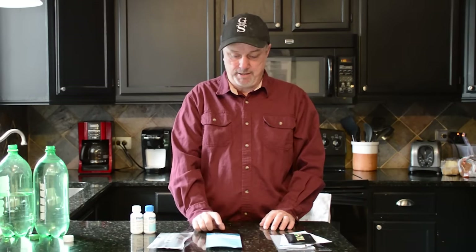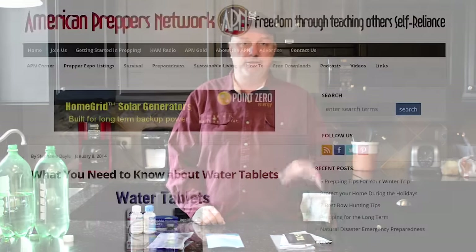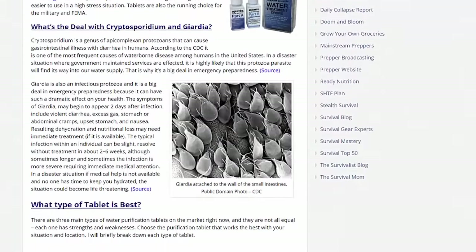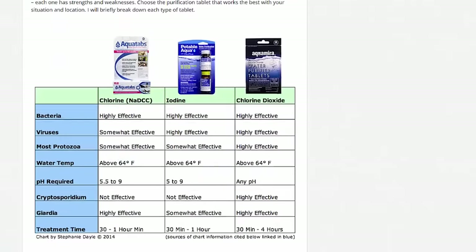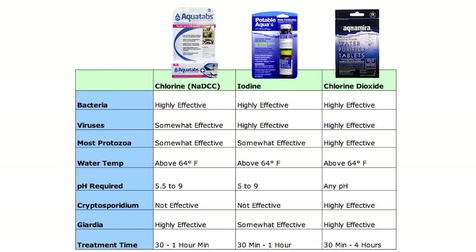If I was out at a lake I wouldn't know what's in there — that's why in a bug out bag I might want to have these Aqua Mirror tabs. This chart from the American Prepper Network article explains the differences between Aqua Mirror tablets, iodine, and these Aqua Tabs. You can see that Aqua Mirror tabs are kind of the nuclear option — they basically get everything — where the Aqua Tabs are good, but they're just not as good as the Aqua Mirror Tabs.